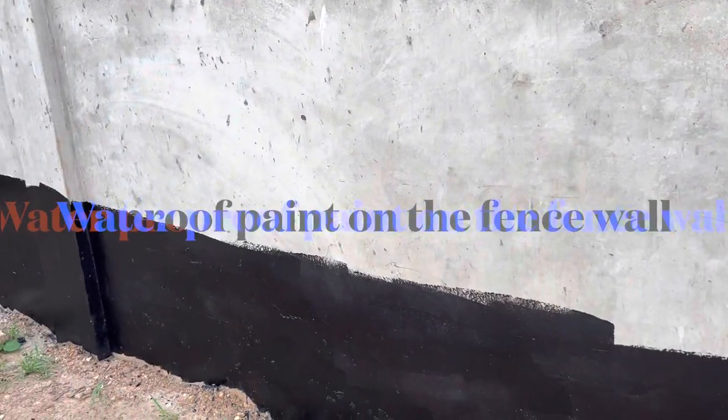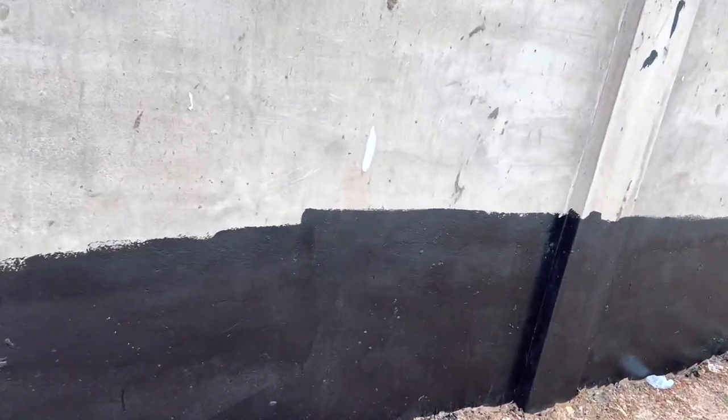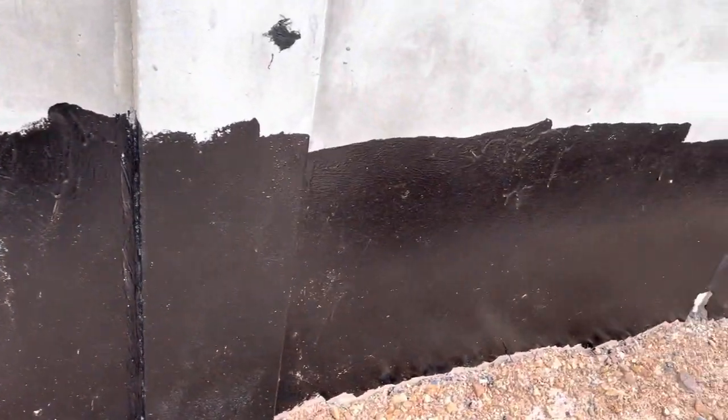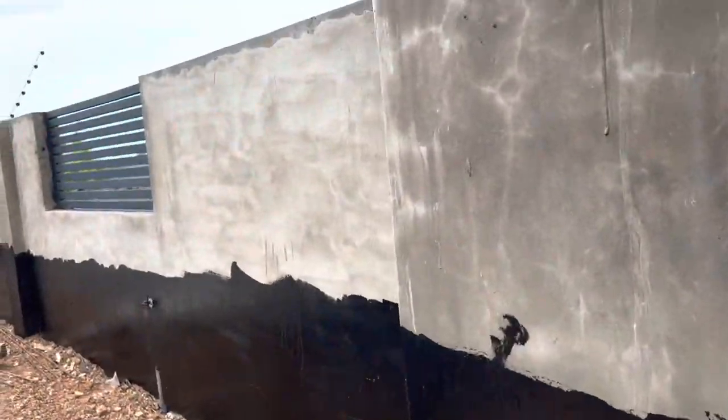Another thing we've done on site is waterproofing on the fence wall — similar to what I showed you earlier on the building itself, both outside and inside. Even though we mixed waterproof chemical into the plaster when we were plastering the house, I still wanted to apply the waterproof paint to put another layer of protection. I know it's expensive, but I'm tired of seeing walls scale and deteriorate, so we took the decision to do that.